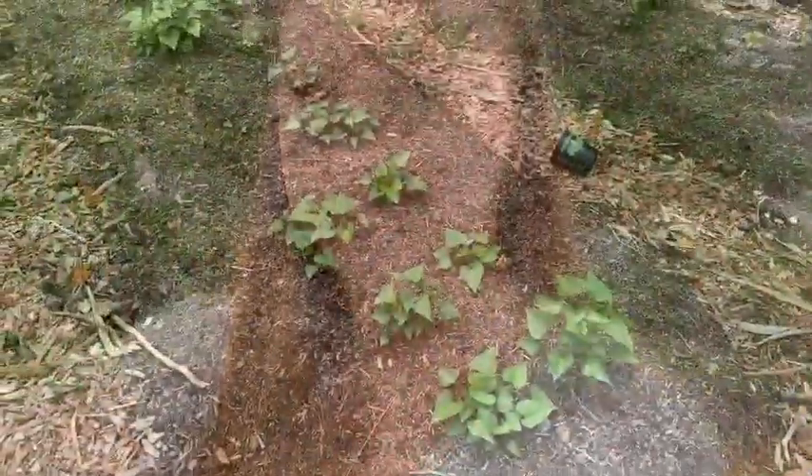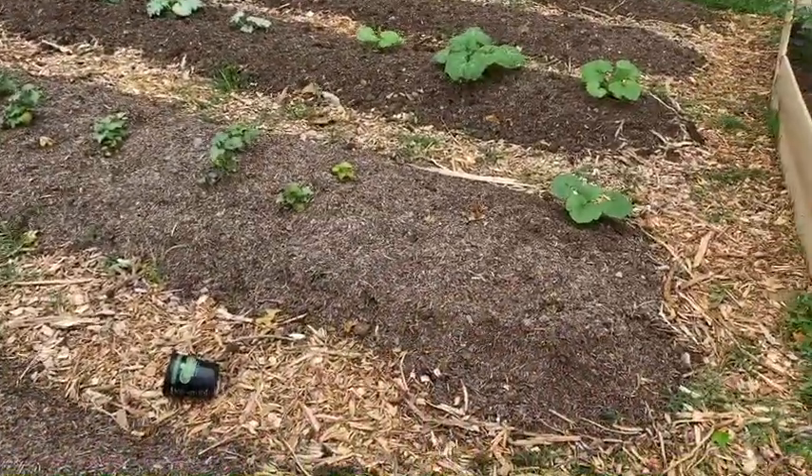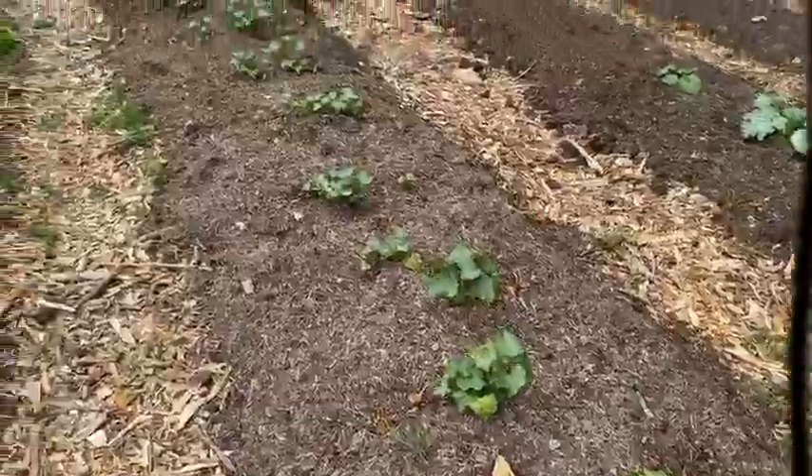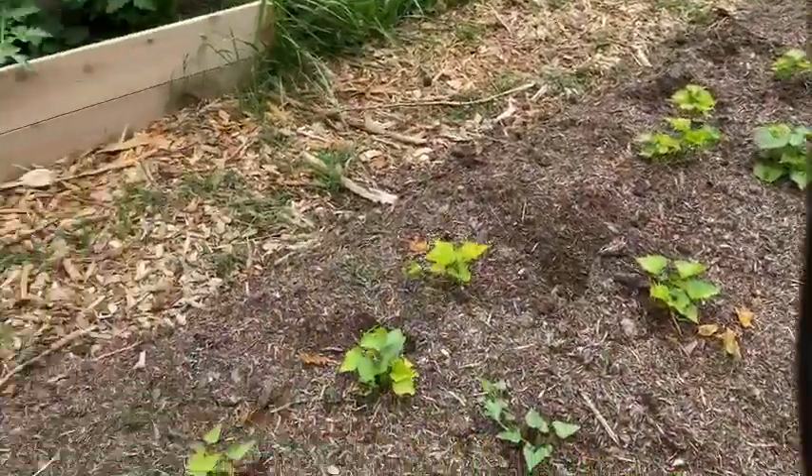Sometimes things you never expected to survive pull through. Have I showed you my sweet potatoes? They were all dead — but look at these, they came back with a vengeance! Not all of them, some are still dead, but we're actually going to get sweet potatoes from all those plants I thought were goners. It just goes to show you only have as much control as you have when it comes to gardening. Even if you fail these plants or make a mistake like compost that's too hot or lacking nutrients, somehow some plants survive and throw fruit anyway.